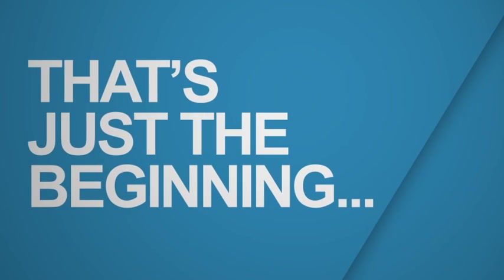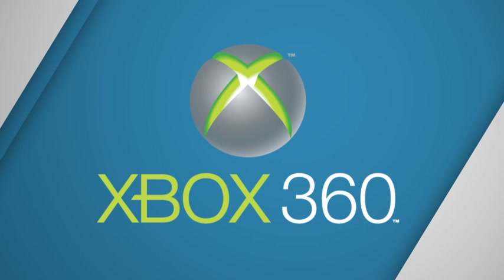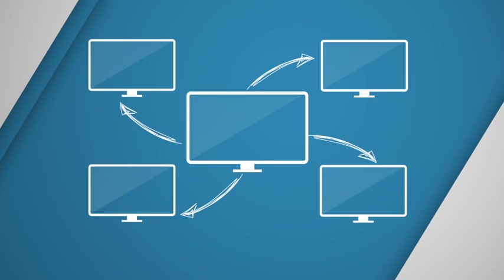But that's just the beginning. When combined with Media Center extenders like the Xbox 360, Infinity V turns your PC into a killer entertainment device for all your TV sets at home. Want one place to keep all your recorded shows and be able to watch them from any TV set in the house? Done.